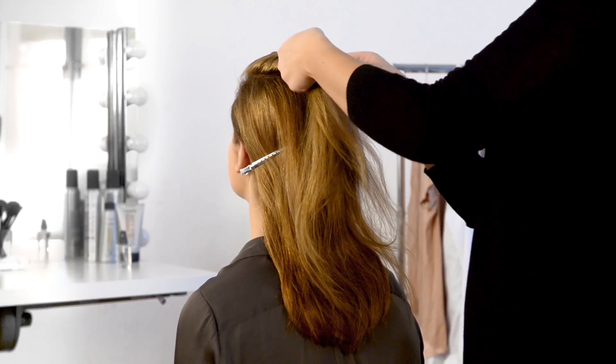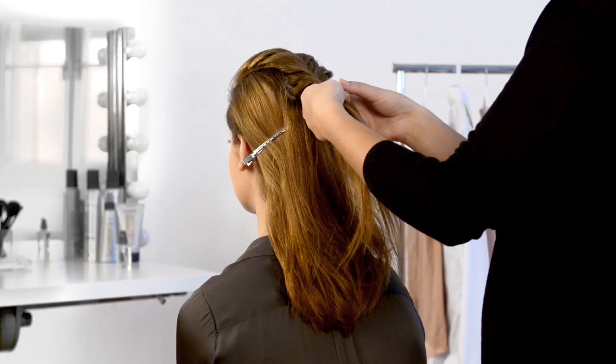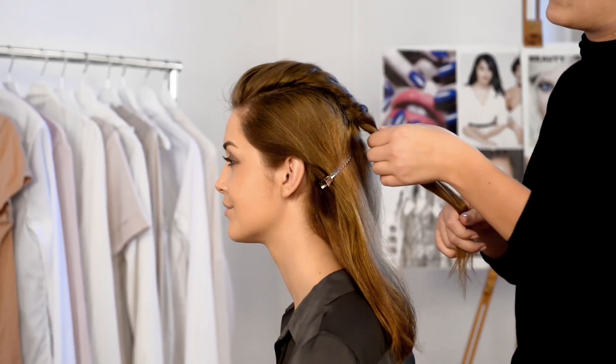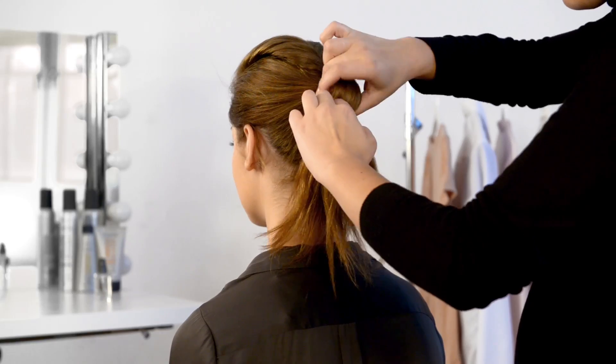Let these parts stay on their new side of the parting. Continue weaving your hair until you reach the place you want to create your ponytail. Secure with a hairband, then gather the rest of your hair into a ponytail.